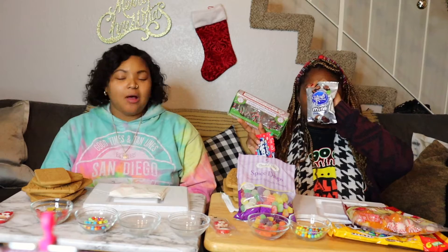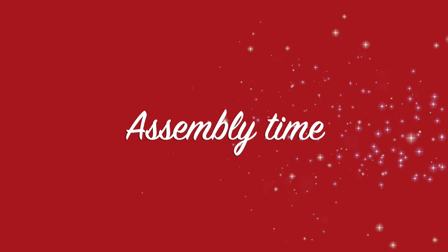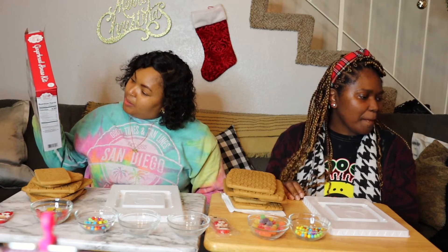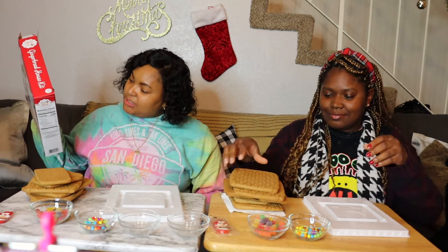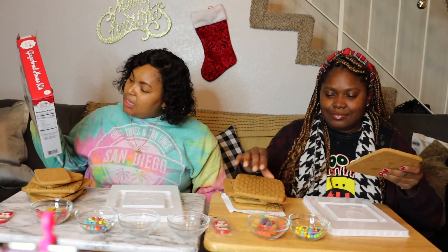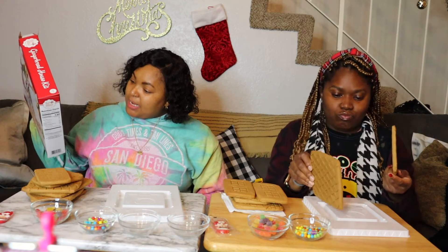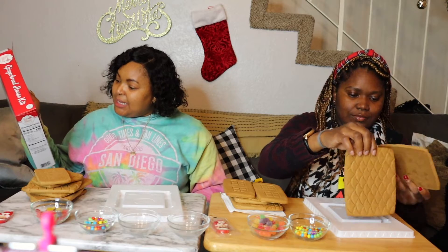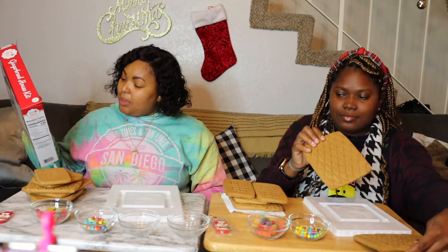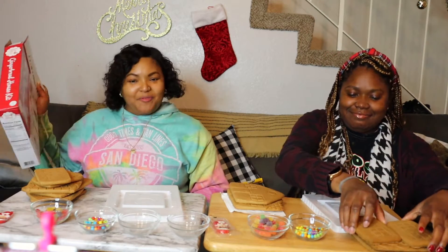We may not eat all of these but we can for sure. Okay, so the instructions say: massage the icing pack until icing feels smooth and consistent inside to start the flow of icing. Put a small opening at one of the corners of the icing pouch. Be sure not to cut the opening too large. Your icing is now ready to squeeze.